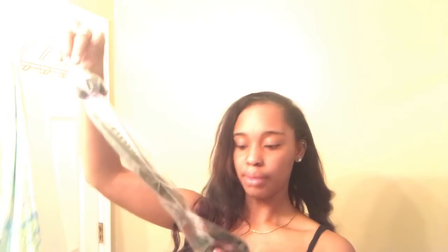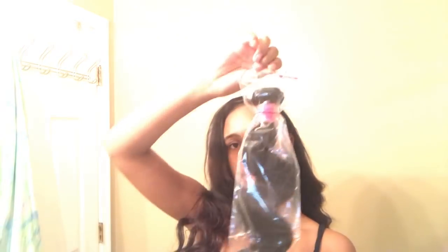They sent me three bundles of hair — a 20 inch body wave, an 18 inch, and we're going to open this 22 inch so we can test that hair and see what they got.